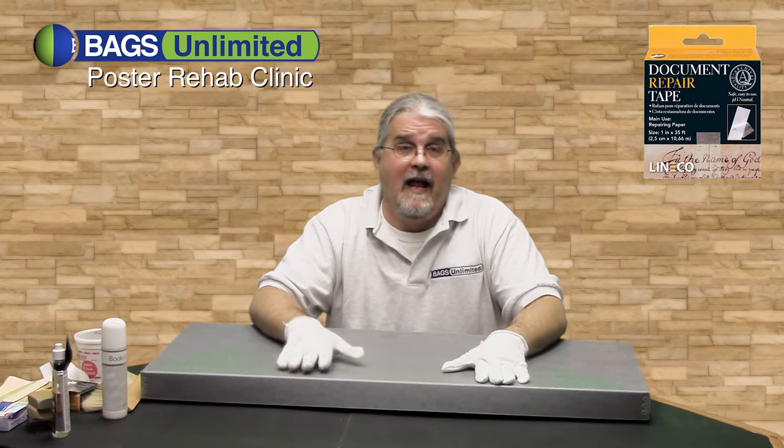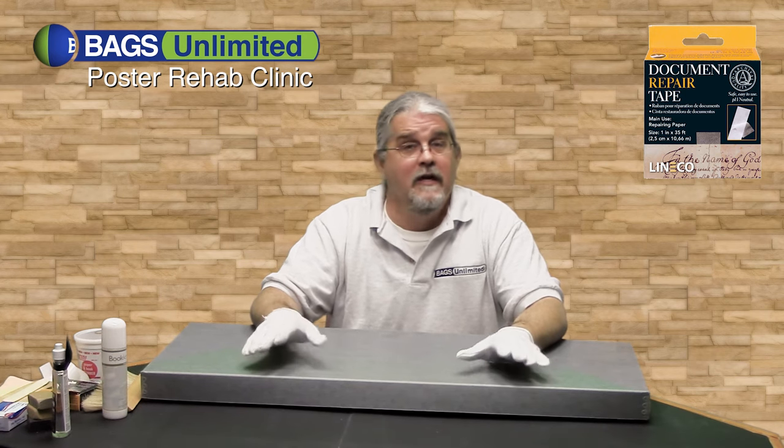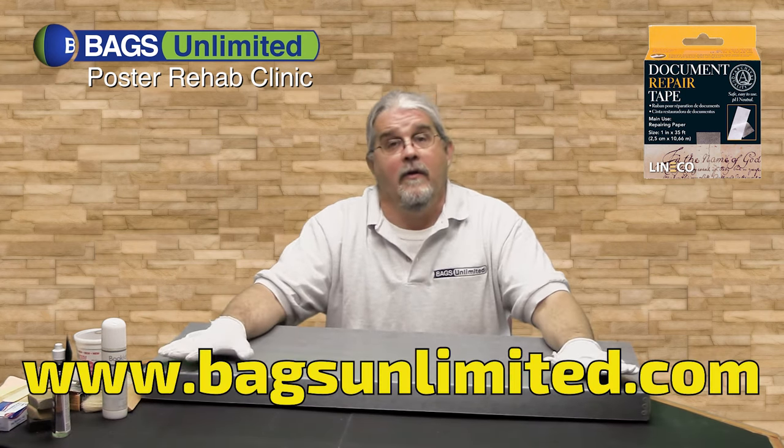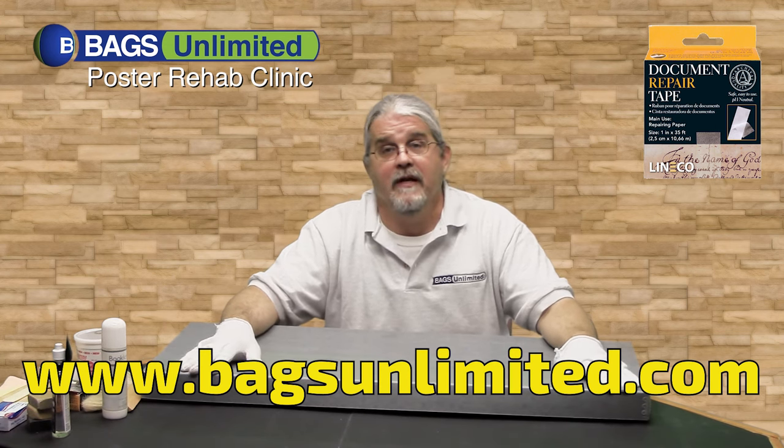For everything you've seen here, and anything else you need to protect, organize, and store your posters, photographs, or any other paper, go to www.BagsUnlimited.com. I'm Bernie. Thanks for watchin'.